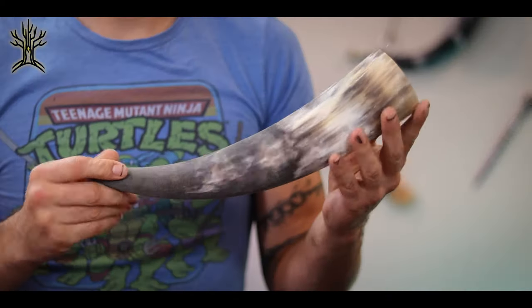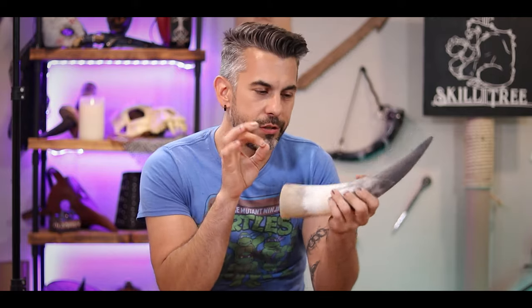Today I want to try to turn this horn here into a drinking mug. The traditional way is to heat up the horn with boiled lard until it gets up to about 320 degrees, at which point it becomes pliable and you can bend it into whatever shape you're looking for. I have no lard, so I'm going to try doing it with a heat gun and see if that works.